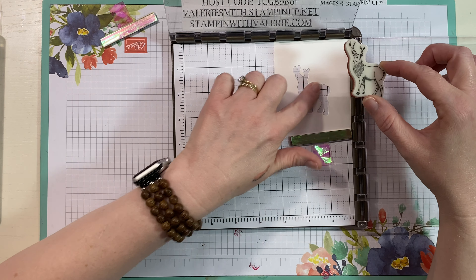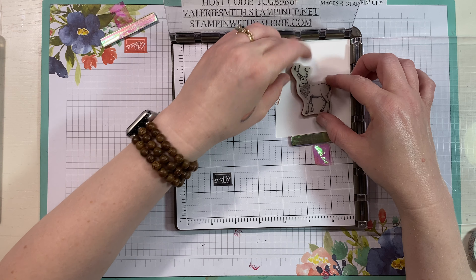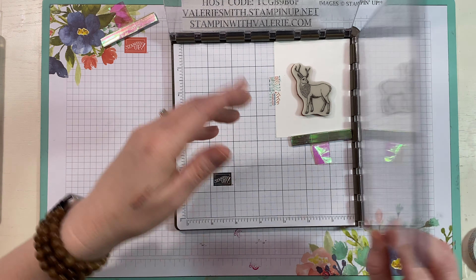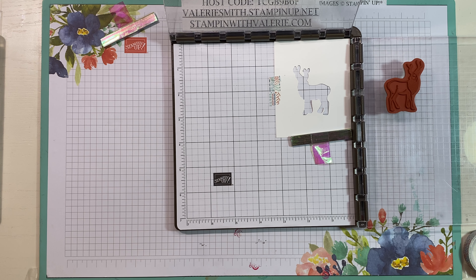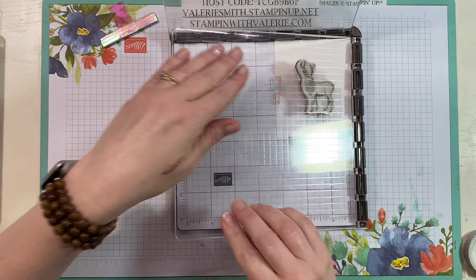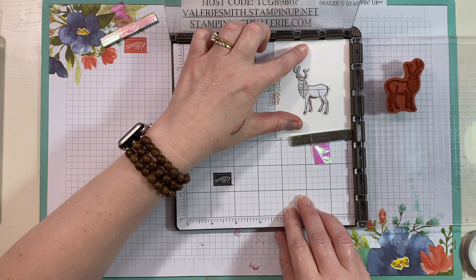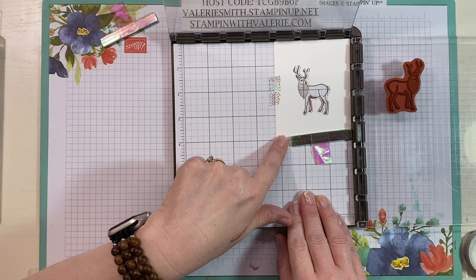Take your deer stamp because you're going to want to stamp inside this image. Put your deer in there and you'll feel it kind of slide into place because of the raised rubber. Take one of your plates — it doesn't matter which one. To test it and make sure it's going to stamp correctly, ink it up and stamp right on that grid paper. With the red rubber you don't necessarily need the mat, but I leave it in.